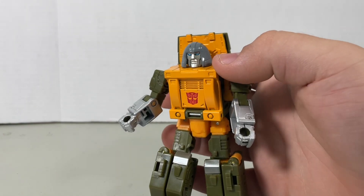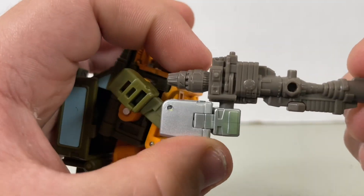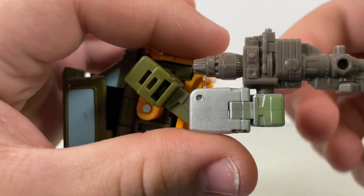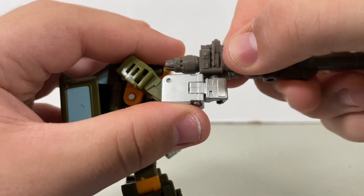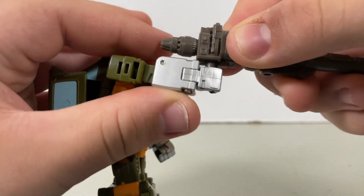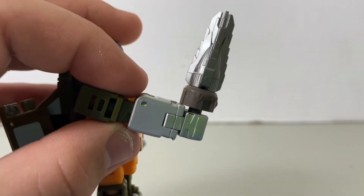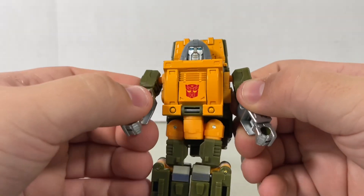If you want, you could bring in the Studio Series Bumblebee movie Brawn accessories. But the gun doesn't really stay in right because there's this little side part right here that won't go through — it's a little off. And same thing for the driller. So yeah, never mind the Bumblebee movie Brawn accessories on '86 Brawn.